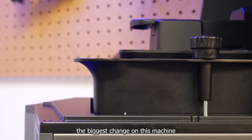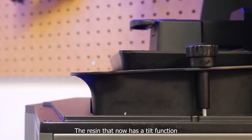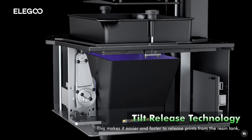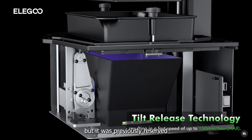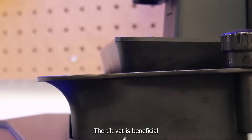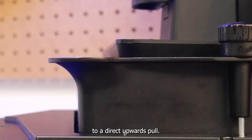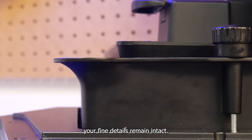Here's the biggest change on this machine and one that I'm super excited for: the resin vat now has a tilt function. After each layer is solidified, a small motor tilts the entire resin vat, releasing the print from the film at the bottom. This is not a new technique, but it was previously reserved for commercial machines that were much more expensive. The tilt vat is beneficial for a few reasons — first, it takes less force to peel the layer away from the vat film as opposed to a direct upward pull, which increases print success rate and ensures fine details remain intact.